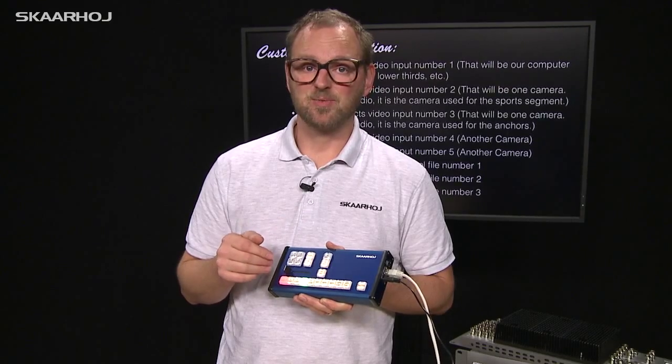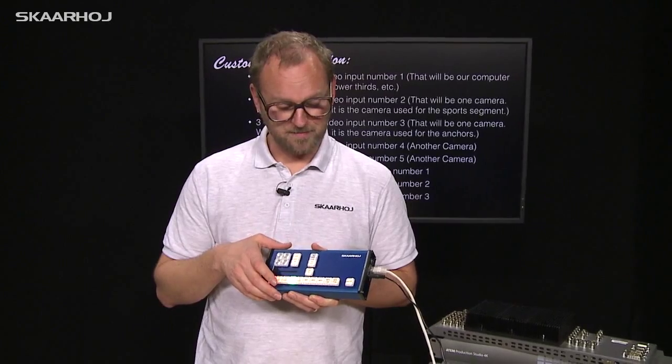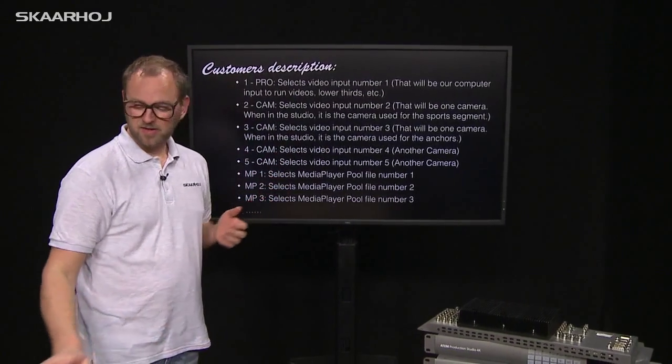That's a really cool integration which couldn't be done in a single click with the ATEM control software. He also had some other needs.